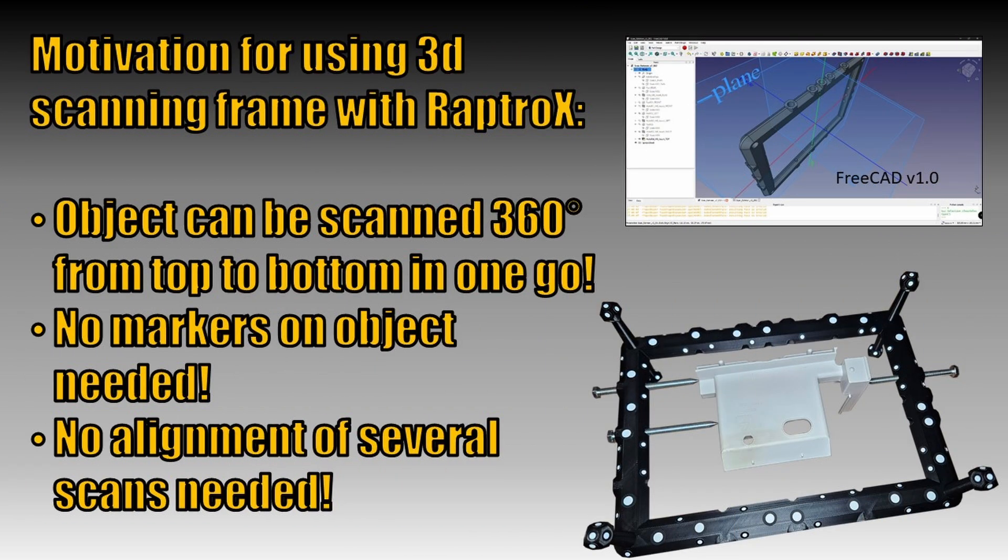Before we start, I want to tell you my motivation for using the 3D scanning frame. First, the object can be scanned full 360 degrees from top to bottom in one go. Most 3D scanning users might know how difficult the alignment of such small and flat objects can be. Another benefit of the frame is that no markers on the object are needed. This saves time for adding and removing the markers from the object.